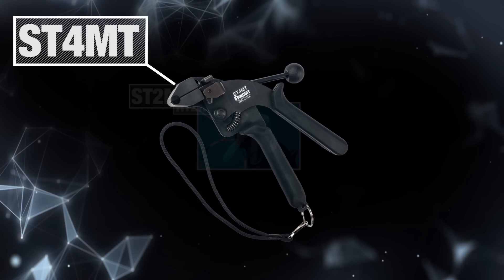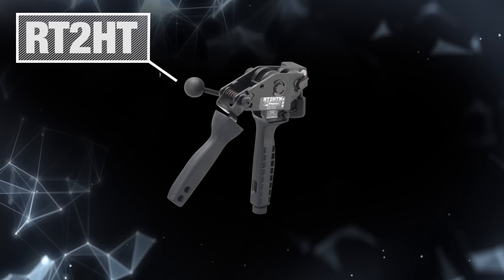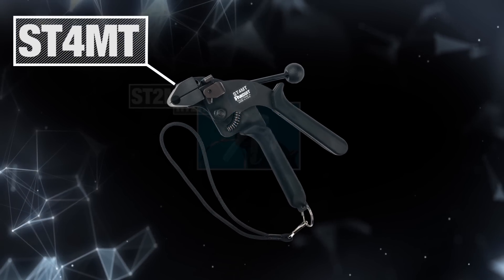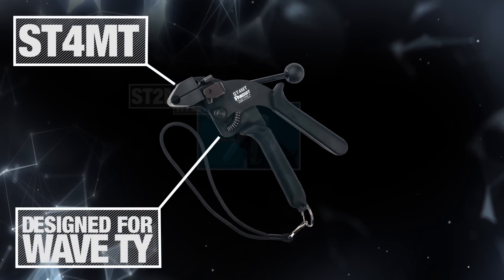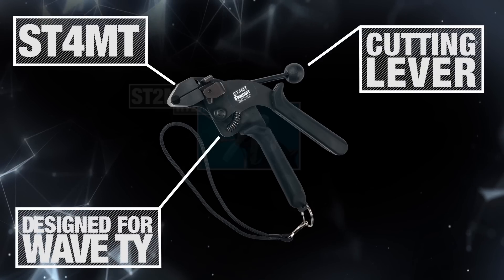Installation tools include the ST4MT, ST2MT, and RT2HT. The ST4MT is our new installation tool specifically designed for the Heat Trace Wave Ties. This tool has a built-in cutting lever for clean recessed cutoff.